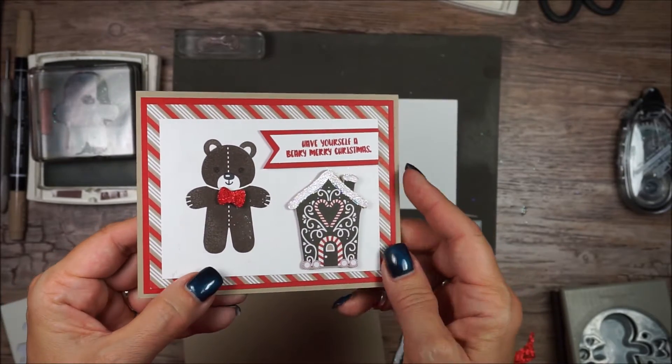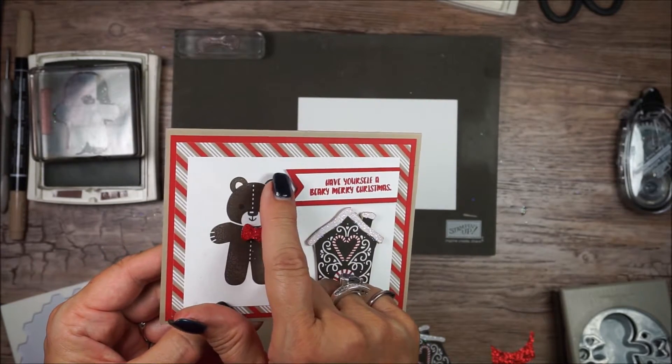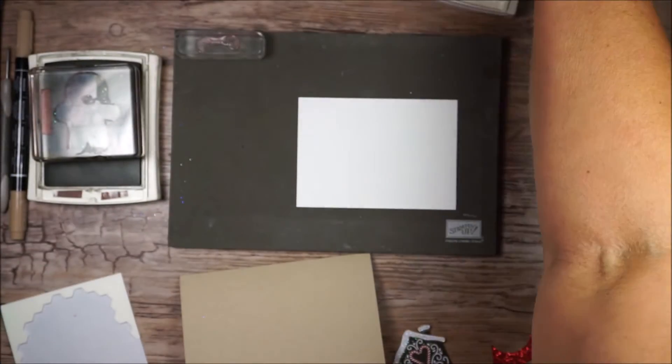I wanted to share with you — if you punch out the bear, there's not a punch for the ears. So keep that in mind when you are making your cards using the Cookie Cutter Christmas.